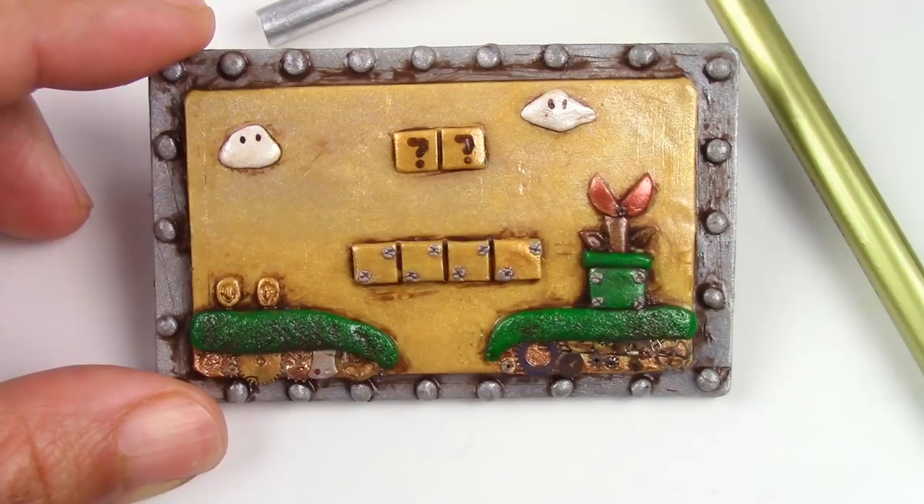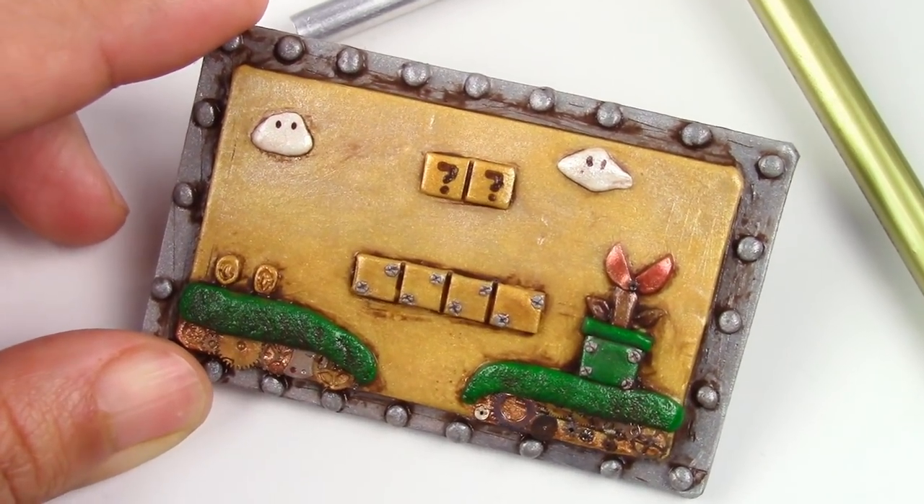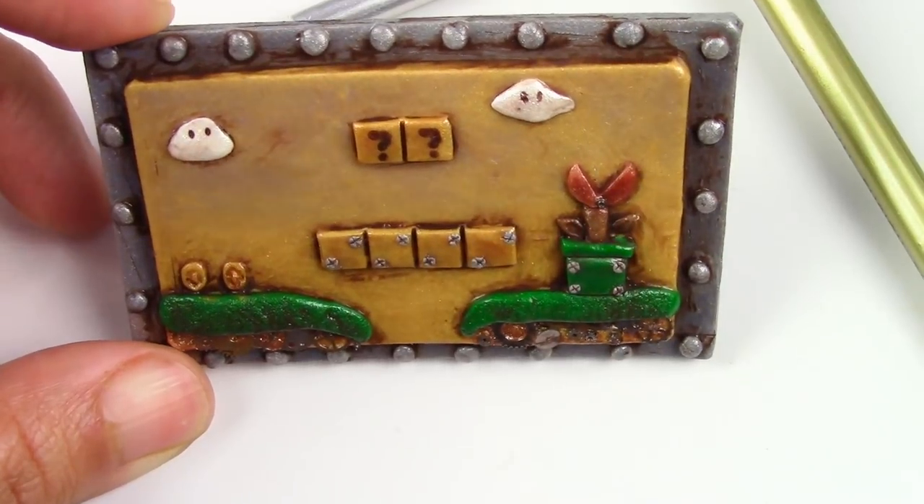Hey guys, this is Jackie your Nerdy Crafter and the time has finally come. For so long many of you guys have been asking me to do something steampunk related and I have to admit I was a little intimidated because I wasn't sure how to introduce something steampunk and geeky at the same time. So for this week you guys will learn how to make this steampunk themed Mario piece. I absolutely love the way this piece turned out.